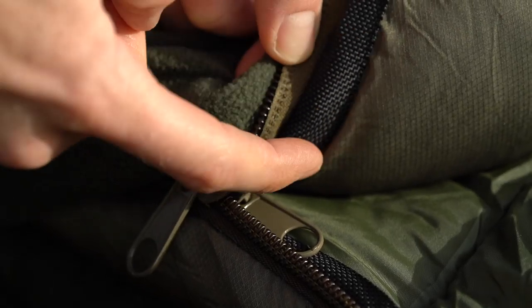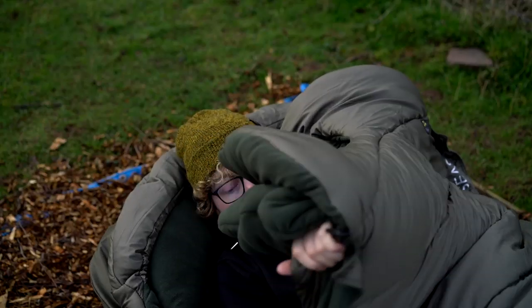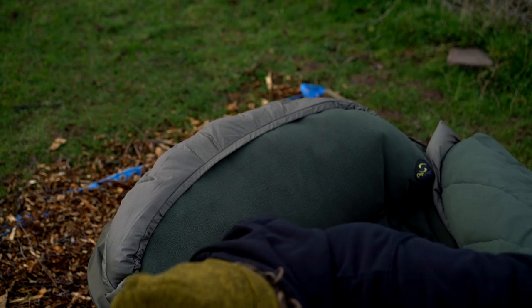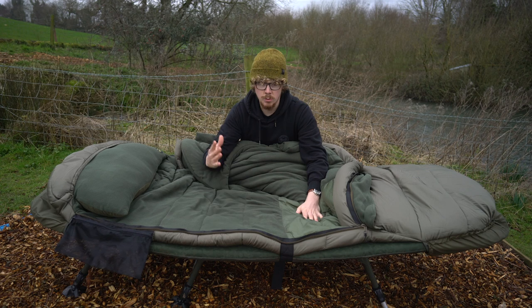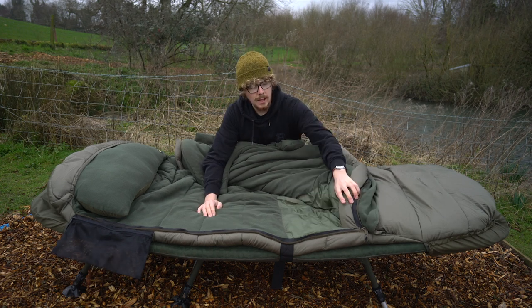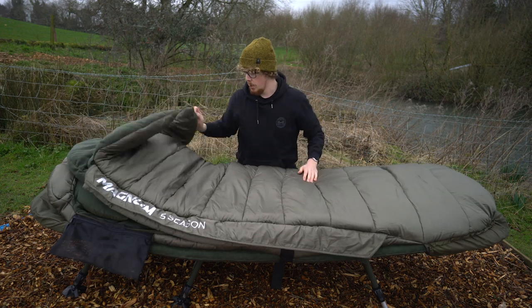You've got large 10-millimeter crash zips with a heavy-duty material either side of the zip, so it doesn't get snagged on any of the internal or external material. You can fly in and out of this with no issues, which you can see from the demonstration. And you've got those baffles keeping all that wind out and keeping you nice and warm.